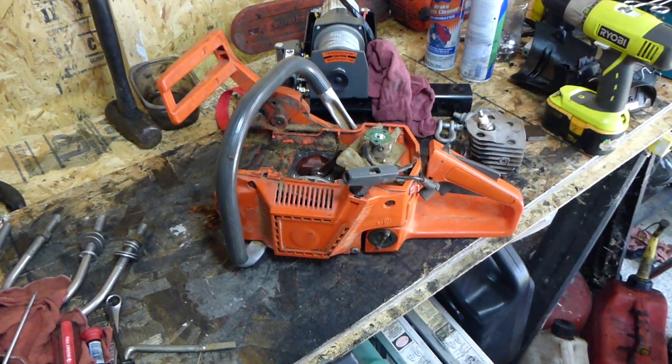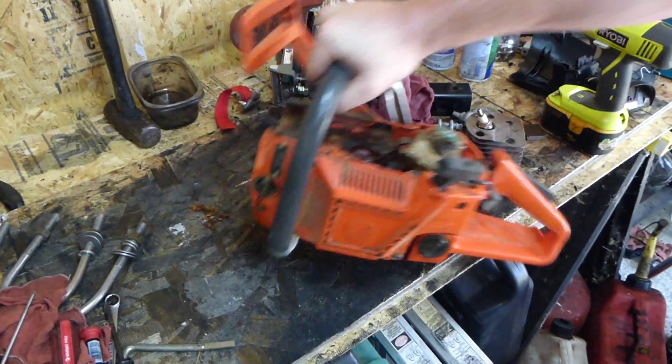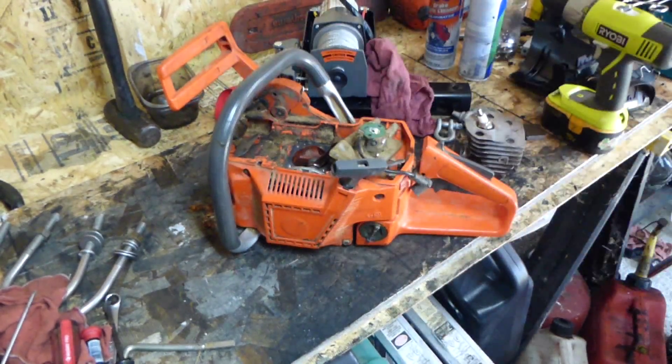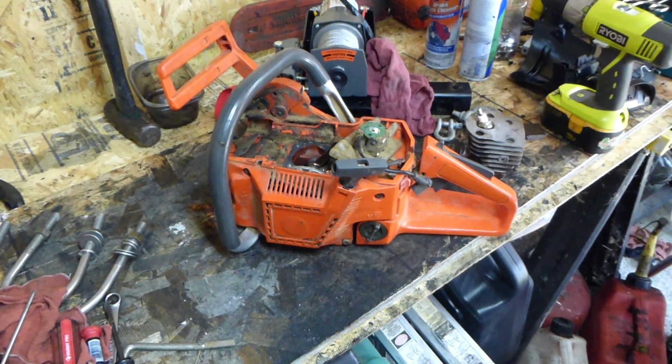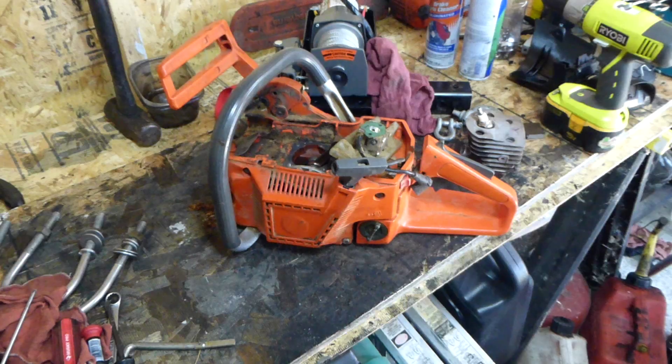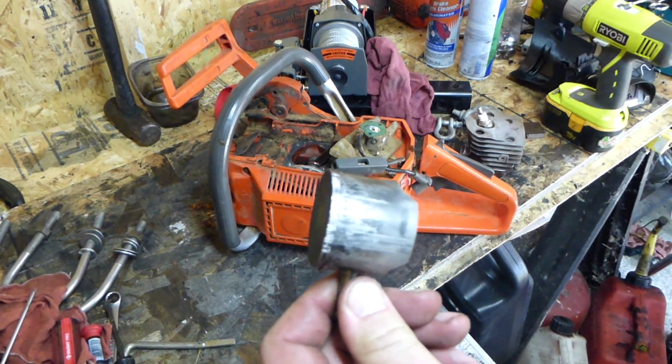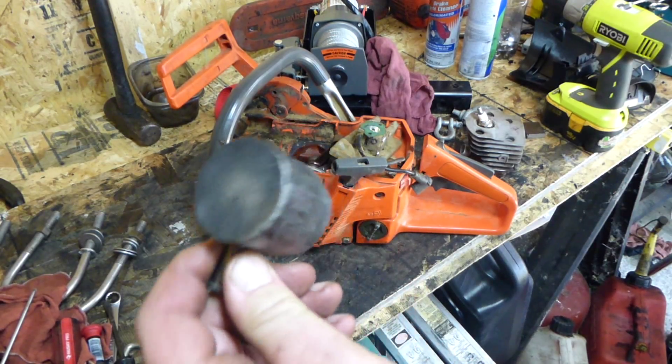So this is a Husqvarna 150. The customer said it wouldn't start and wanted me to pull it on site. So I found this, which looks all pretty.